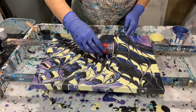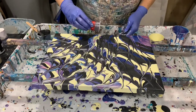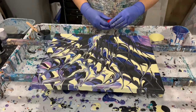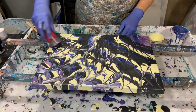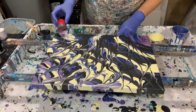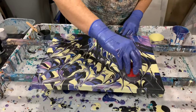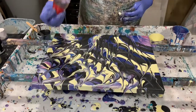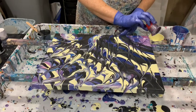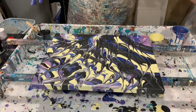You wouldn't want to play with it too much because you could get mud or a brownish color. You can see how I'm bringing up that paint from underneath. I'm going to do a few more here, and now I'm going to give it a quick torch.